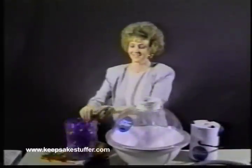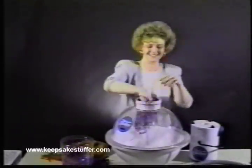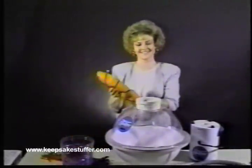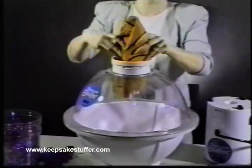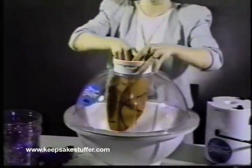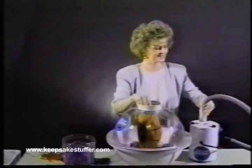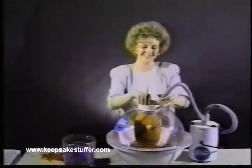First, put some shred into the balloon, then stuff in the deflated ball with an inflating needle inserted. With the inflating hose — a keepsake accessory — you then inflate the basketball inside of the balloon.